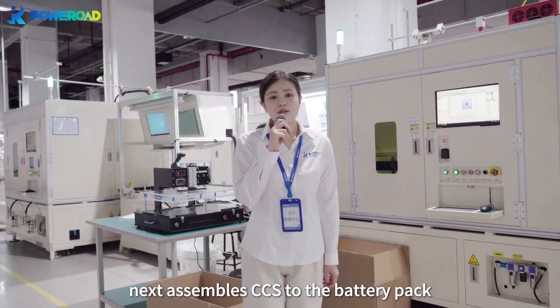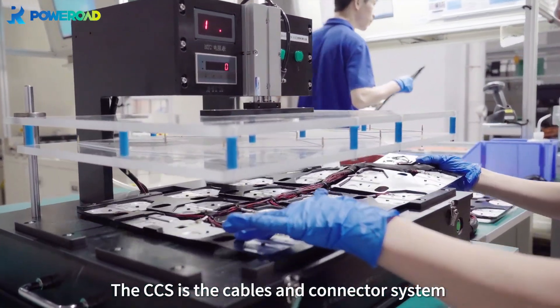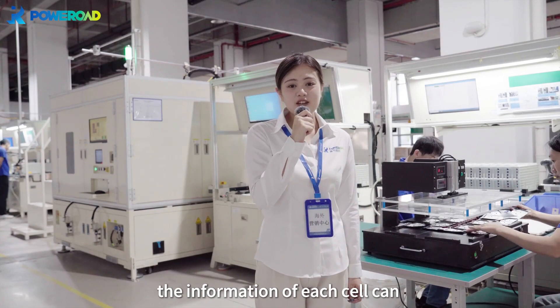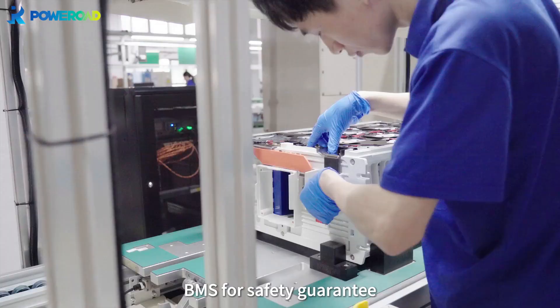Next, we assemble the CCS to the battery pack. The CCS is the cables and connector system for BMS voltage and temperature acquisition. The information of each cell can be collected and monitored by BMS for safety guarantee.